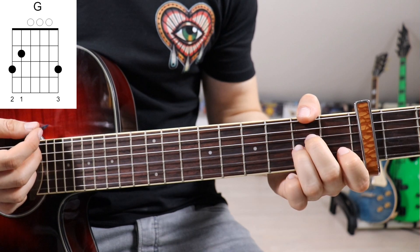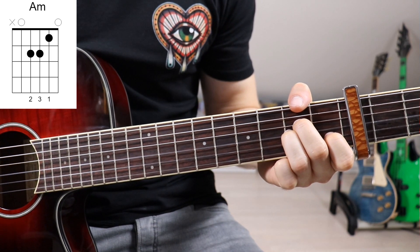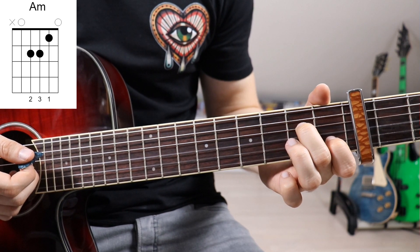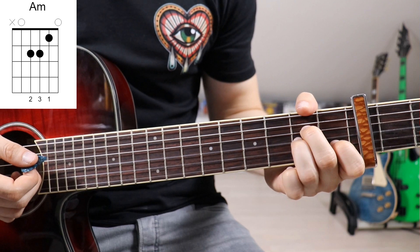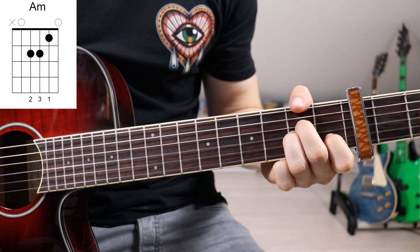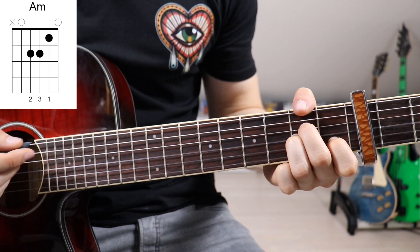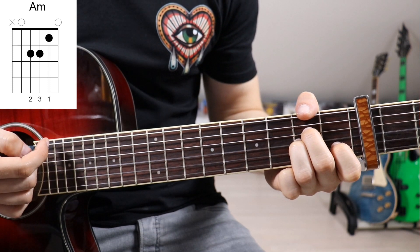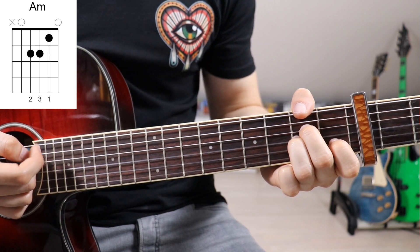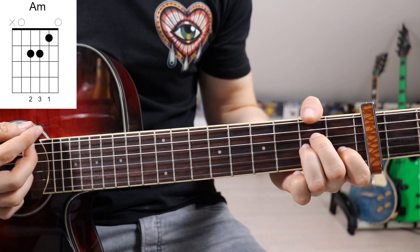Then we move on to an A minor: first finger on the 4th fret on the 2nd string, second finger on the 5th fret on the 4th string, and third finger on the 5th fret on the 3rd string. We have to mute the 6th string, and we do that by wrapping our thumb around the top of the guitar neck and just slightly touching that 6th string.